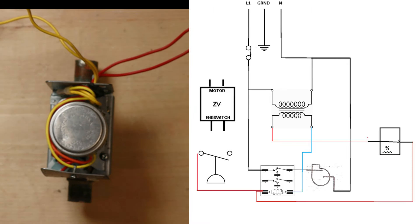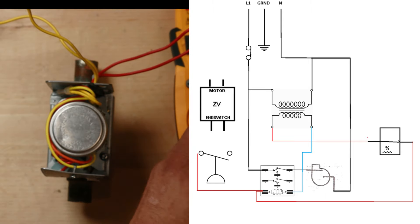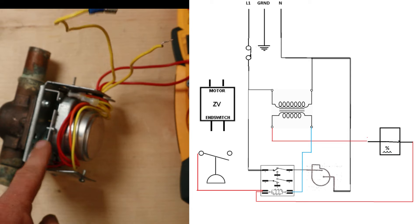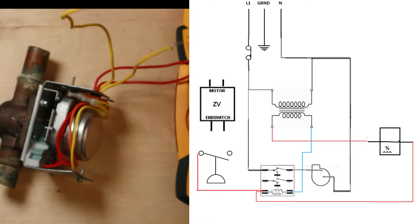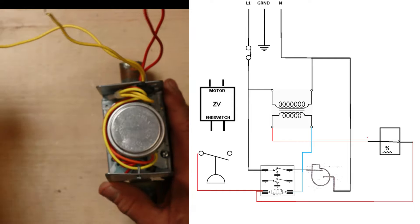The end switch side is something you can do a continuity test on or a resistance reading. If we take our multimeter, put it to continuity, and put probes on each one of these wires, when I push in that little black button I should have continuity - and we'll confirm that with a screwdriver. Our switch is working.